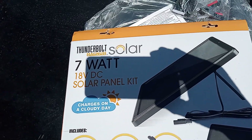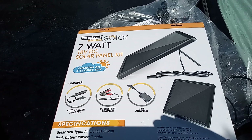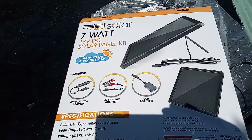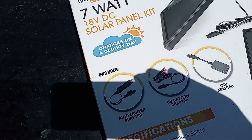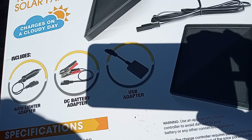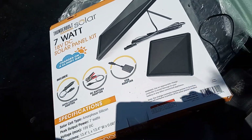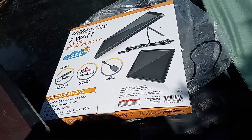This is a review video on the Thunderbolt Magnum Solar 7-watt 18-volt DC solar panel kit. Here's what comes with it: the auto lighter adapter, DC battery adapter, and USB adapter. I paid $40.50 — prices may vary, as it's from Harbor Freight.